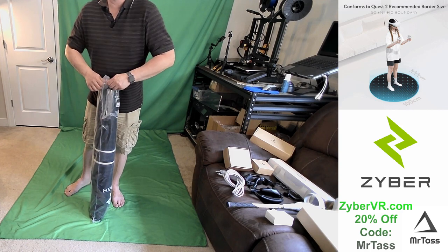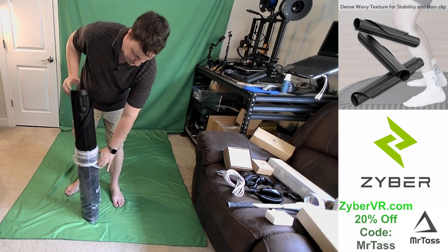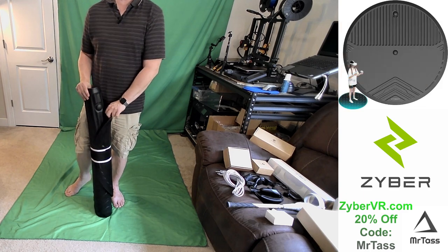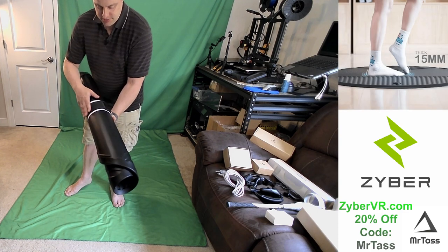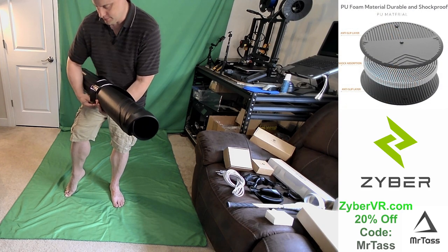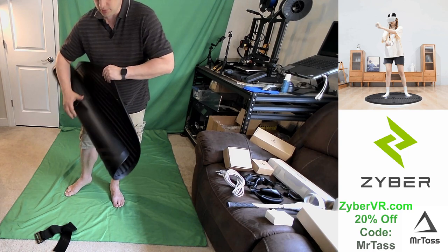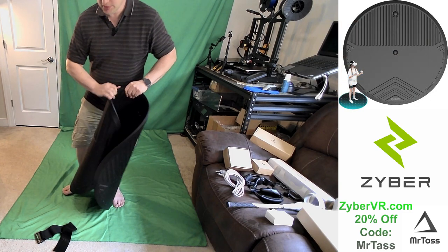You can see the Zyber logo right on there, and this thing looks cushy. Let's open it up and find out. I have a plethora of Zyber products over here for different things. So here's the VR mat — it also comes with a Velcro strap once you wrap it up. It has a little bit of a plastic smell to it, but not terrible. I'm not getting overwhelmed by any sense of plastic or rubber.